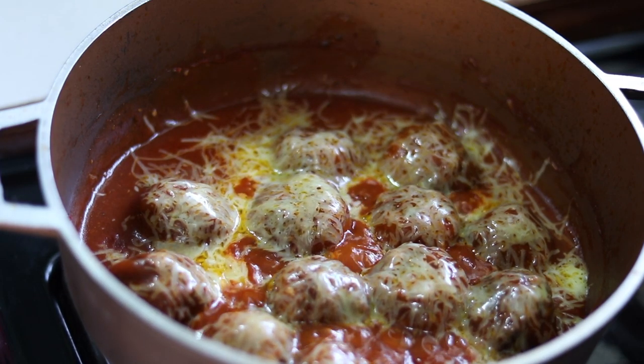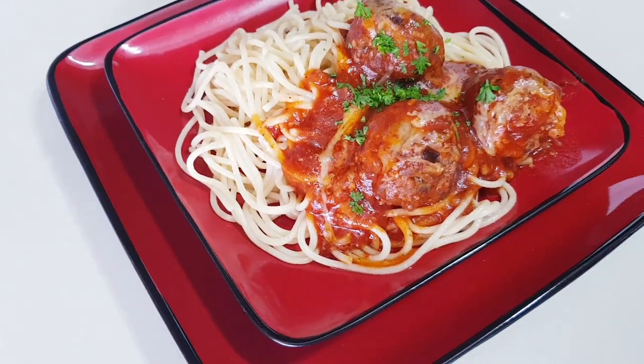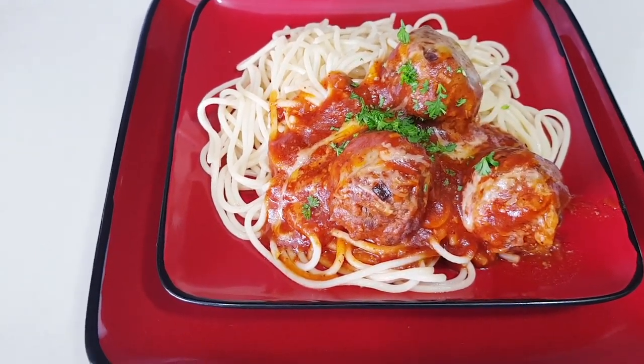Hi fellow foodies and welcome back to another episode of Lynn's Caribbean Kitchen where we love to eat. Today I'll be sharing with you my spaghetti and meatballs recipe. If you like this video give it a thumbs up and don't forget to subscribe to see future videos.